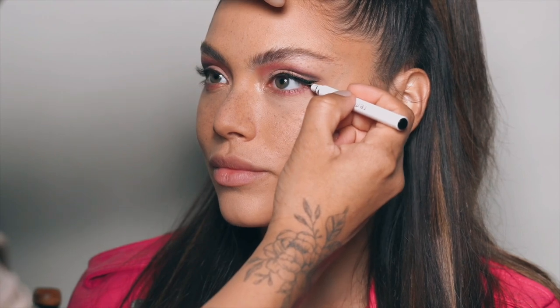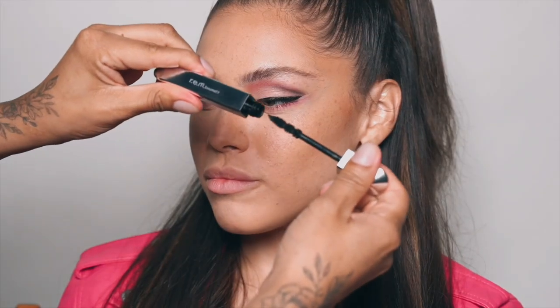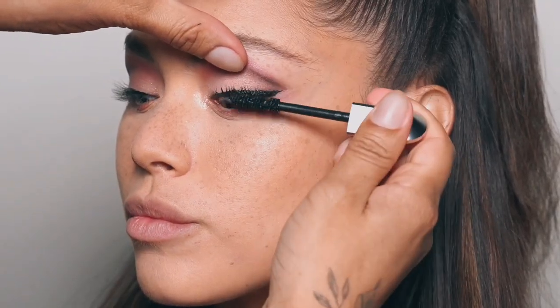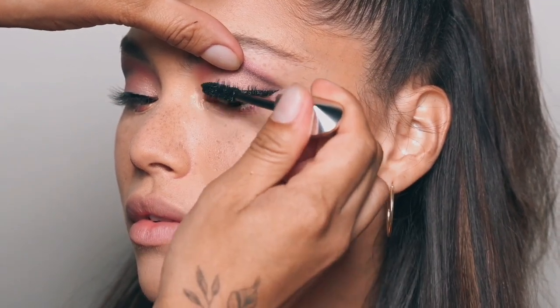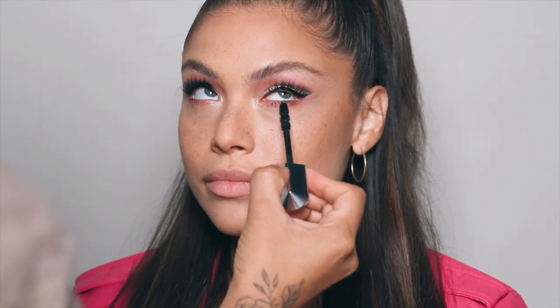I'm just going to connect this with the bottom of her eye. All right guys, mascara time — look at the fluffy brush. I like to start at the base with mascara and wiggle up. When you wiggle it gives you maximum volume right away. Mascara is like one of my favorite things ever.